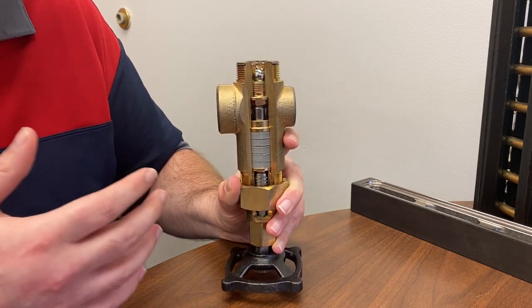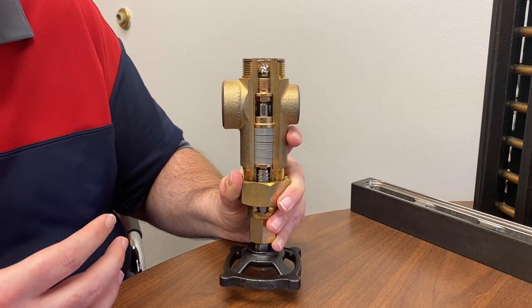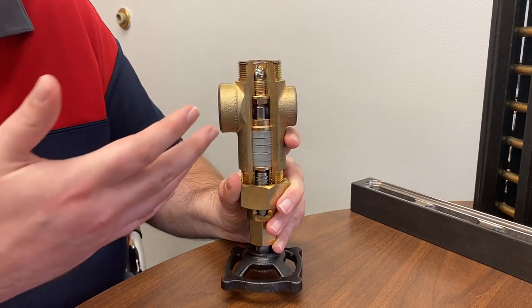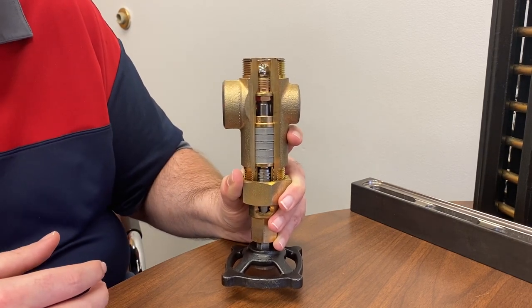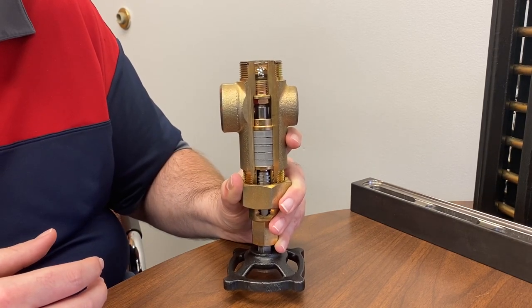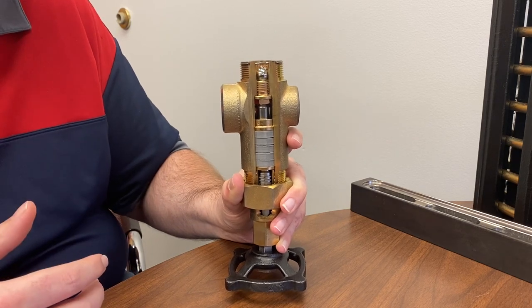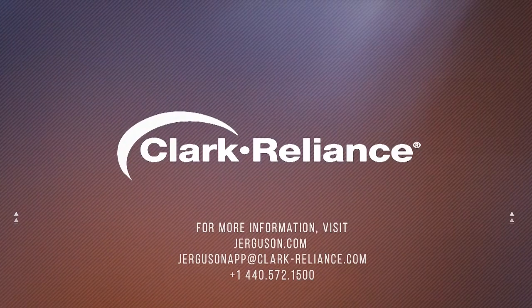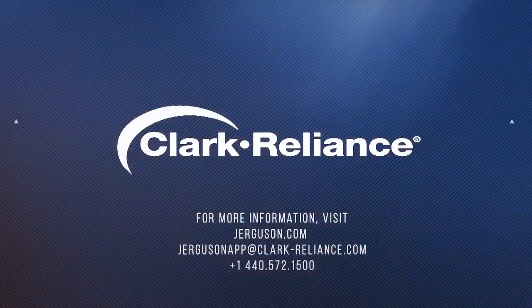I just wanted to give a quick minute-or-two description of the ball check. This is an internal device — normally you can't see it. I'm using a cutaway valve, which is why I have to put this in the vertical position; I can't hook this up to a tank and run process through it. I hope everyone now has a better understanding of the ball check, why it's there, and what it does. Please contact our applications team if you have any questions.